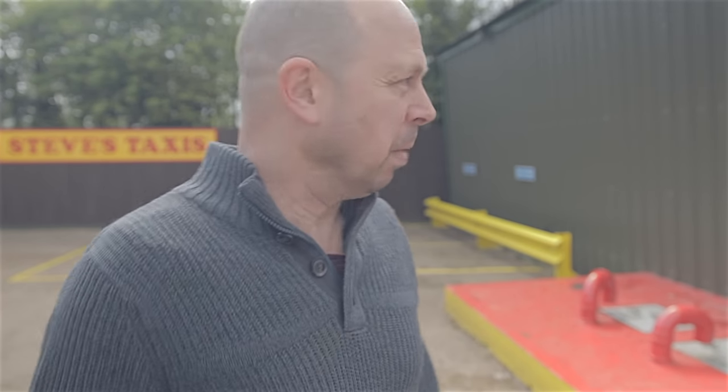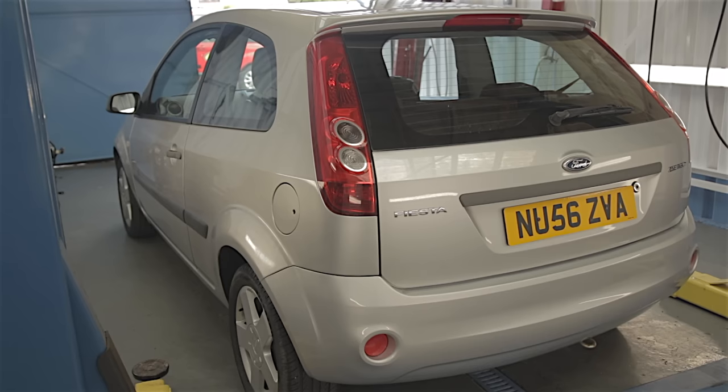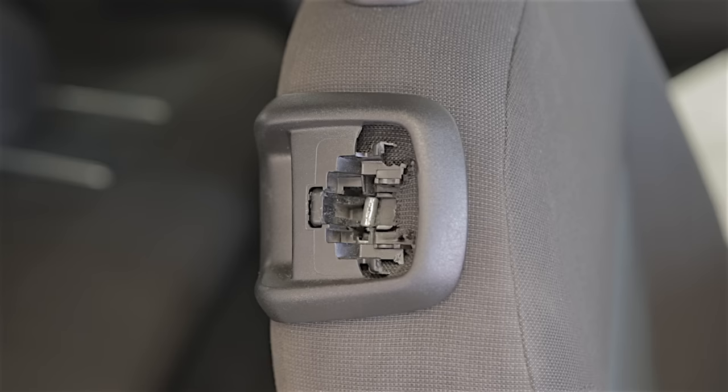Anyway, let's get on with what I'm supposed to be doing — a seat handle. Look familiar? Broken seat tilt handle on a Mark VI Ford Fiesta, three door.